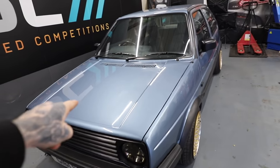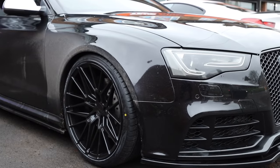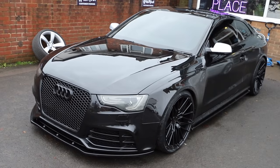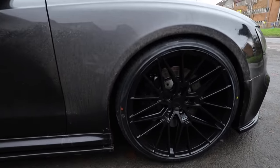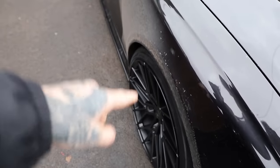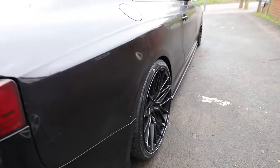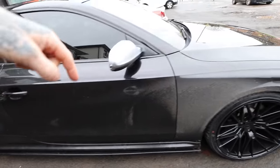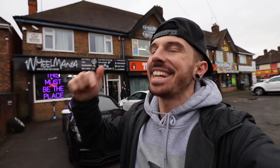Back to Wheel Mania to get the new wheels on. The RS5 is now absolutely filthy and salty from the English weather, but the fitment is absolutely perfect — 20 inch wheels front and rear. We've got enough clearance for full lock and enough clearance on the rear as well. Let me know what you think of black on black in the comments. I think it's a ten out of ten — Wheel Mania have smashed it again. Link in the description.